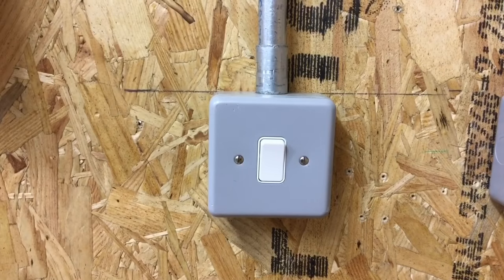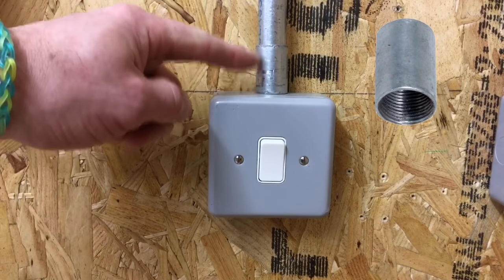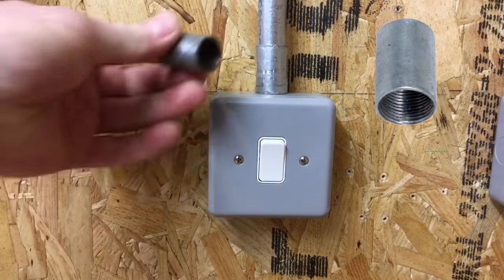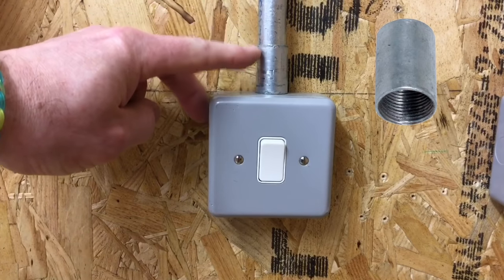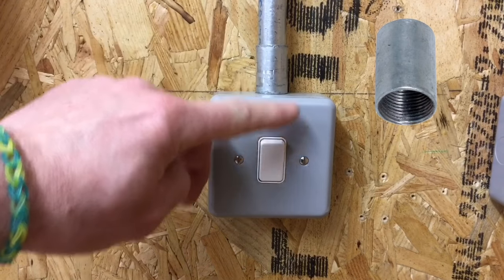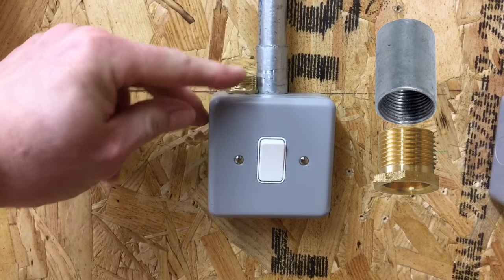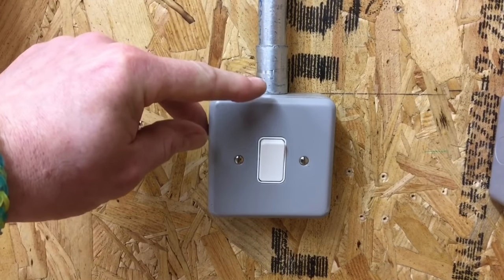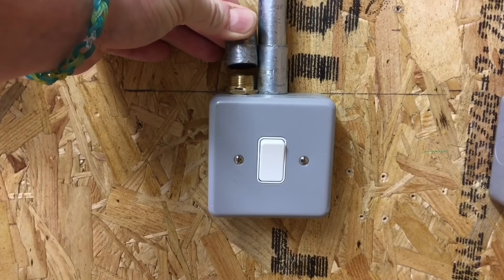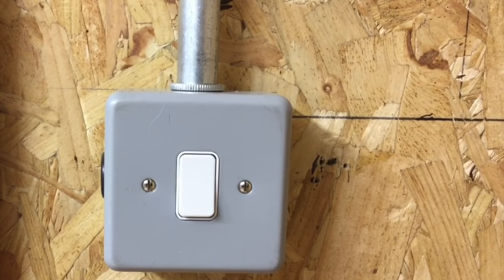The most common method of connecting conduit to a knockout box is by using a coupler — in this case a 20mm coupler, though it could be 16, 25, or 32 depending on the conduit size. The coupler is threaded throughout its length, and the conduit itself is threaded just past halfway. It connects from the underside into the box using a brass male bush — we tighten between the two and the box to secure it. So the most common method is a coupler and a brass male bush.